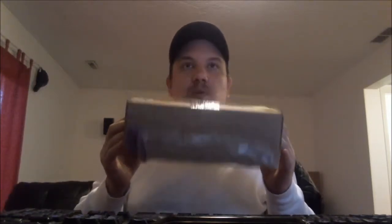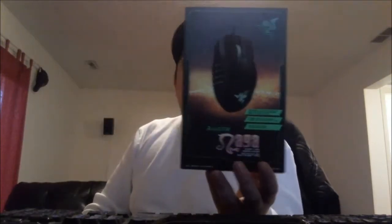Today, all the way from Ontario, California, we're going to be taking a look at what's in this box. What is in this box? I'm going to show you right now. In this box we have the Razer Naga 2014 edition — and there she is right there.